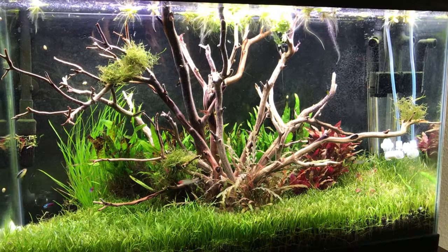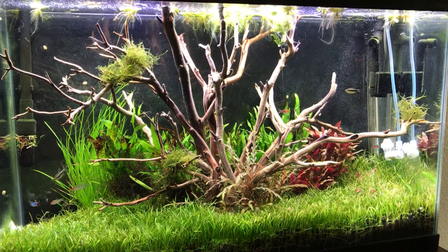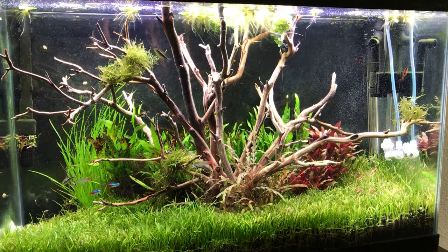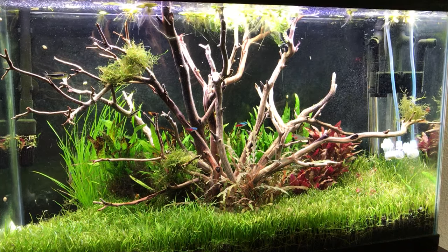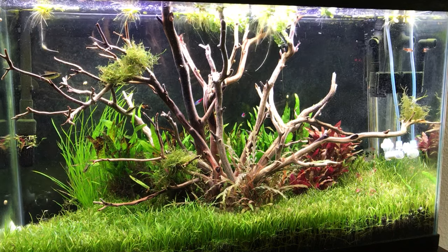What's up everyone, it's Jordan and I'm so excited to be showing you guys this tank right now. It's not technically a hundred percent done but I just couldn't sit here and not make a video about it yet — it's like 95% done.